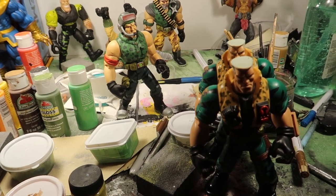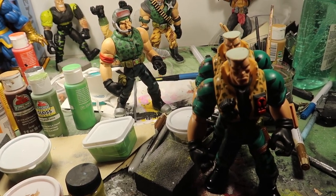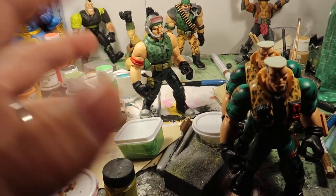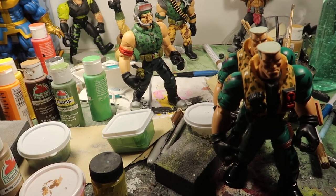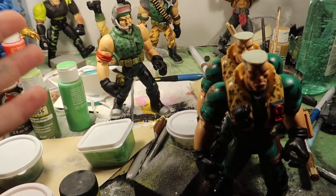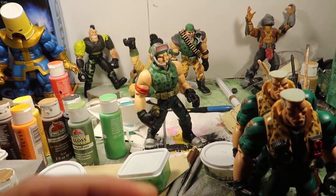A lot of you guys have bought stuff from eBay, and a lot of you guys have asked me to do other characters away from eBay — just commission work. I talked to you guys via email, and you guys wanted me to make some characters for you. I'm almost done — I'll be done by tonight.